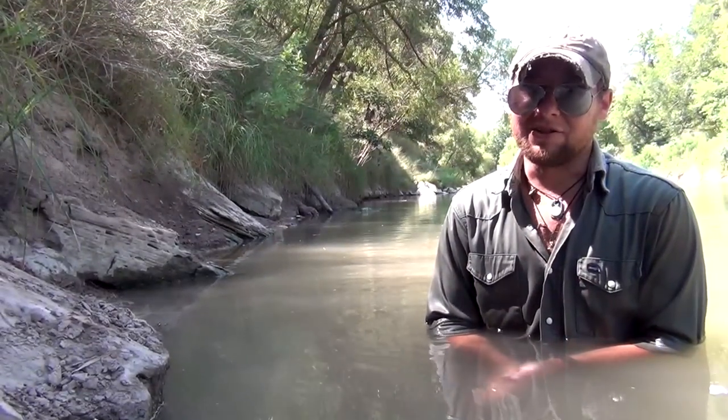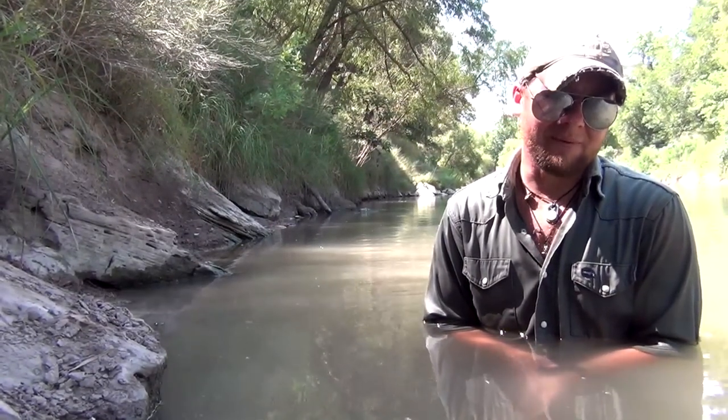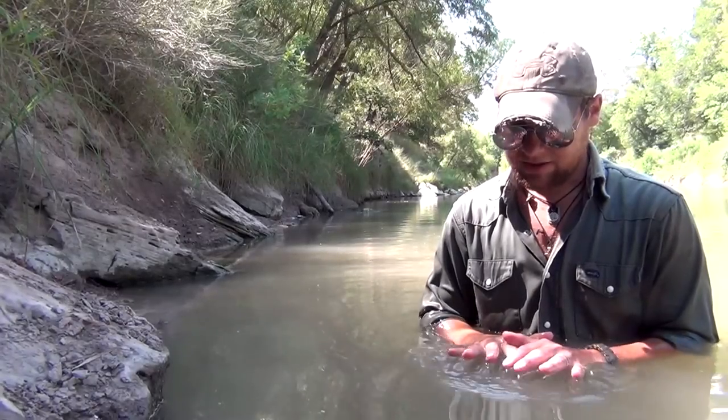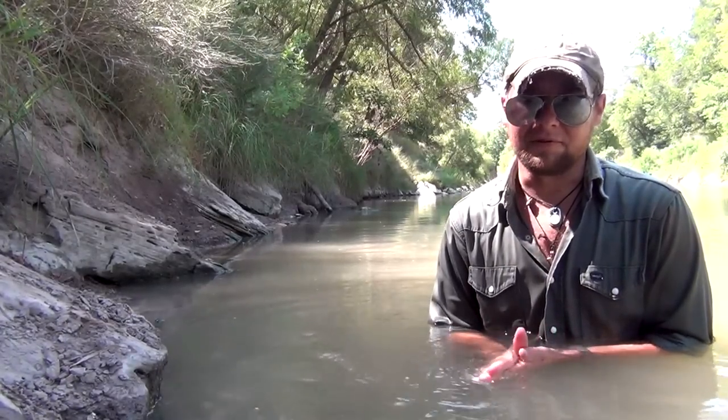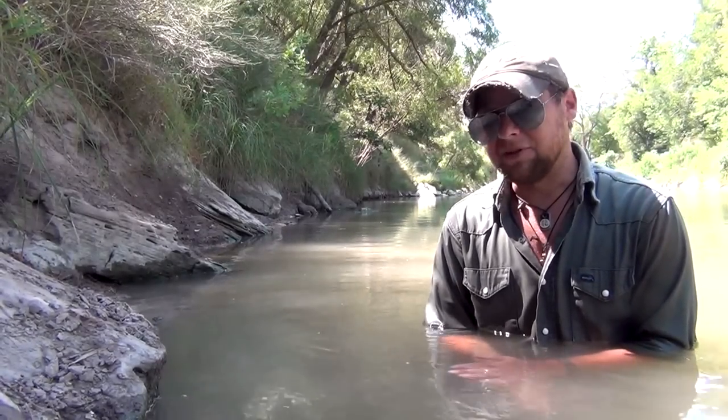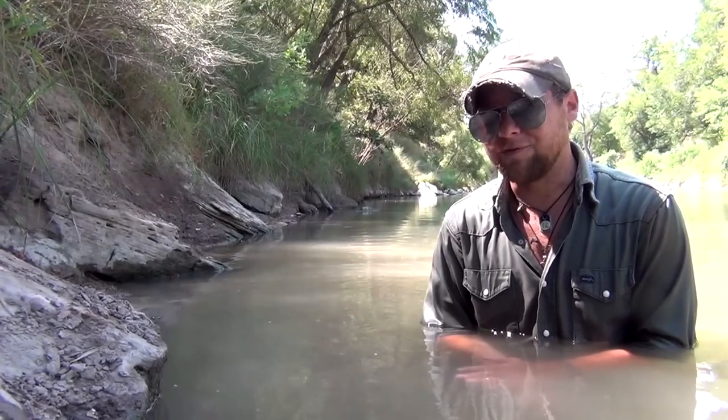Well, crawdads aren't happening this year, but for every population that's ebbing, hopefully you have one that is flowing. Right here below me I'm going to be showing you a different food source — this is going to be clams and mussels, things that most people overlook or don't even know to look for.